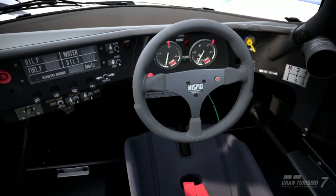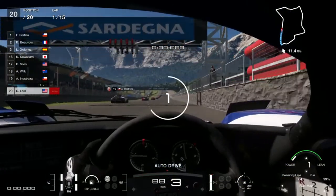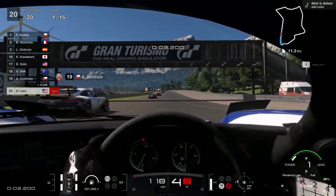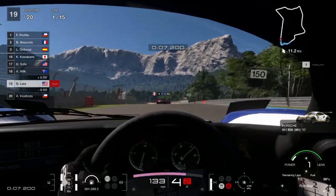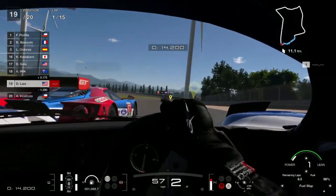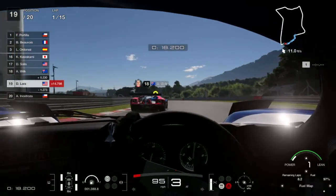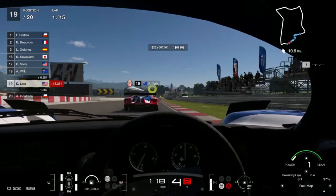Let's go over the pit strategies. For the fuel strategy we are using fuel map one so you will have enough power. As you can see, this is a very fuel efficient car and will last around nine laps before you have to pit. So this is a one-stop pit strategy for the R92 CP.